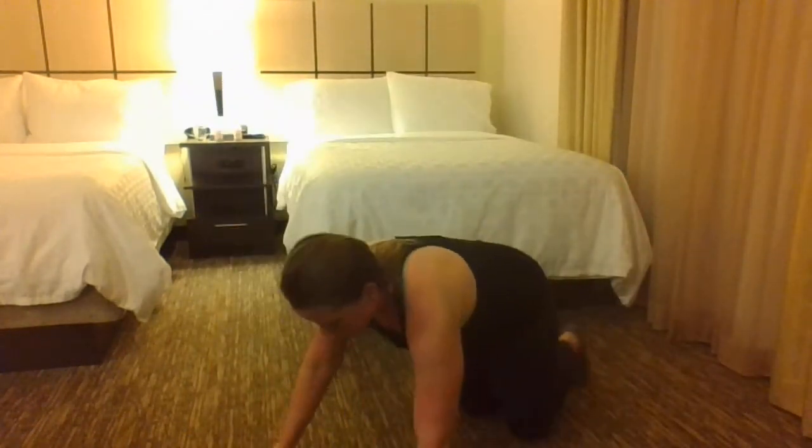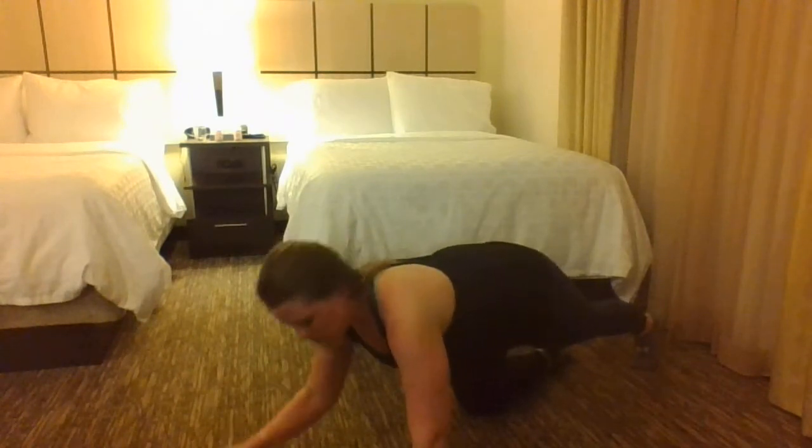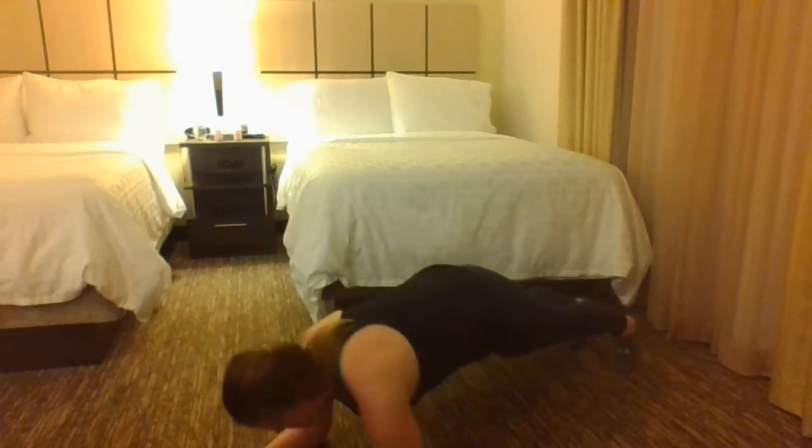Hey, this is Angela from Music Strong, and today I'm going to show you how to combine two things: a plank lower into a plank to push up. So plank lower is first — you're going to be on your elbows in a plank position.